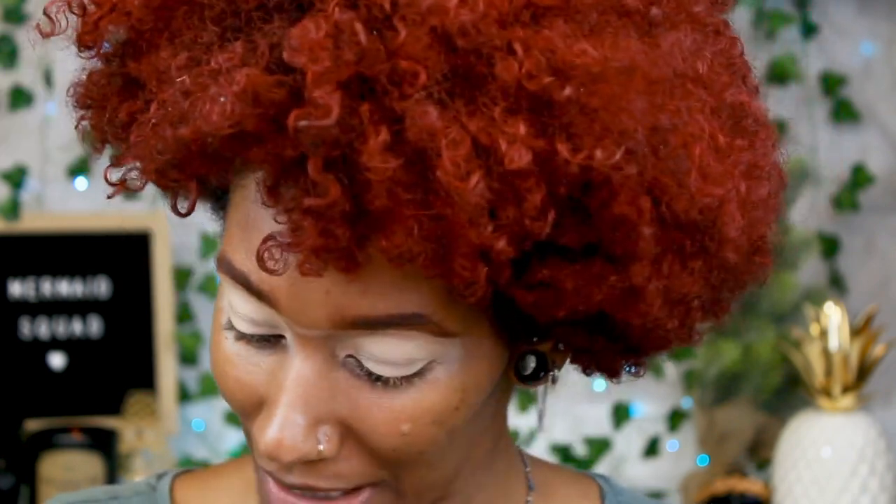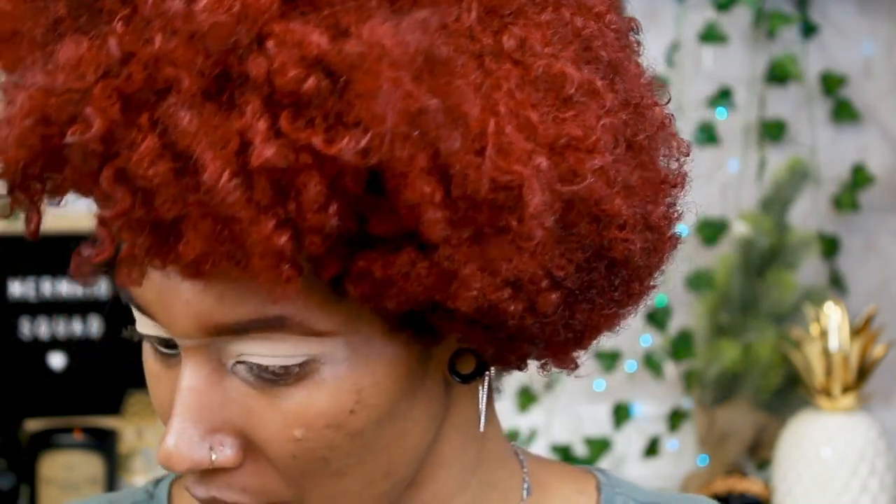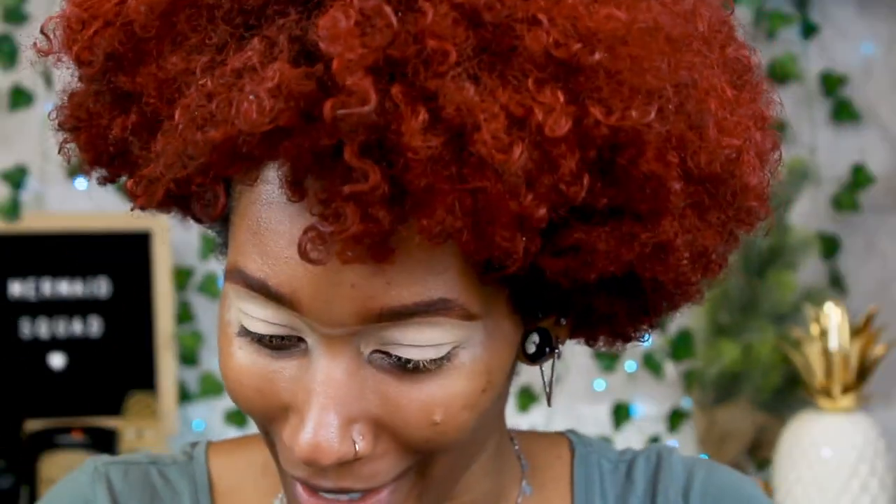Alright guys, let's get started. I already did my eyebrows and primed my eyes off camera — you guys have seen it before so I didn't want to be too repetitive. For primer I use the Urban Decay primer I always use and the Anastasia primer as well. Let's get into this pastel makeup look because spring is here. I have a couple of palettes here because I don't have like an all-pastel palette.